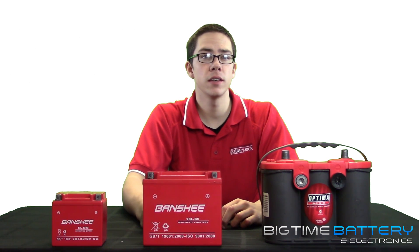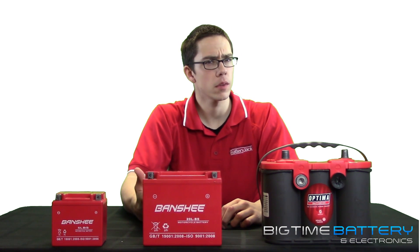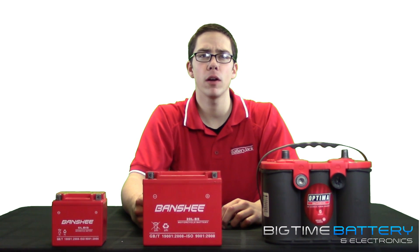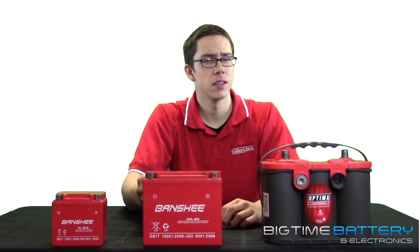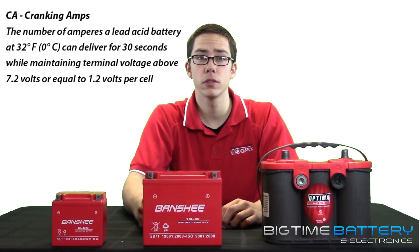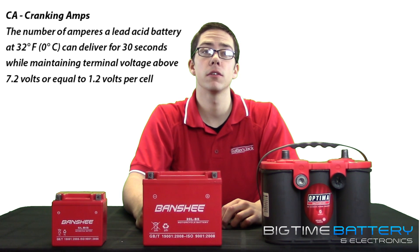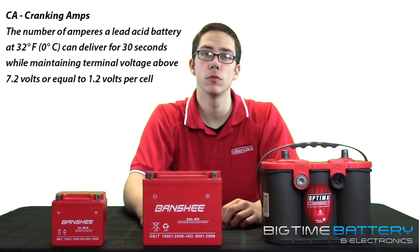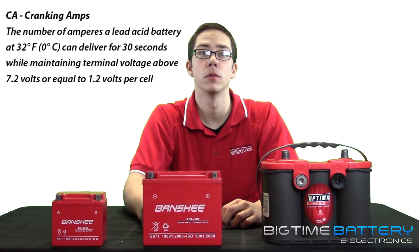Moving on to CA or cranking amps, this is another standard that battery companies use to rate the output and capacity of a battery. Very similar to cold cranking amps or CCAs, but these tests take place in a moderate to normal environment — 32 degrees Fahrenheit to be exact. In technical terms, CA or cranking amps is the number of amperes a lead acid battery at 32 degrees Fahrenheit, zero degrees Celsius, can deliver for 30 seconds; to pass, the voltage must stay above 7.2 volts, or 1.2 volts per cell.